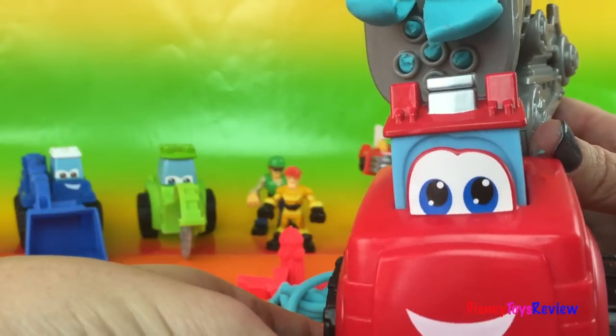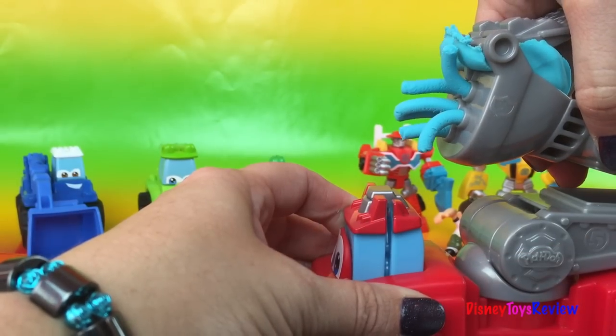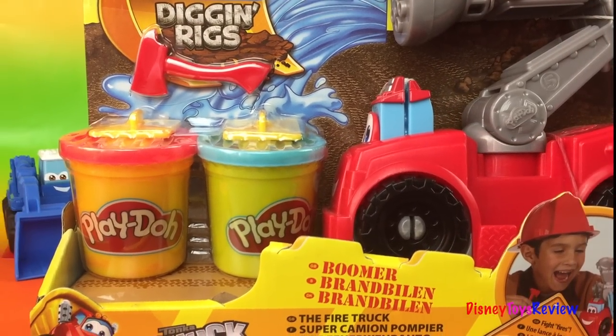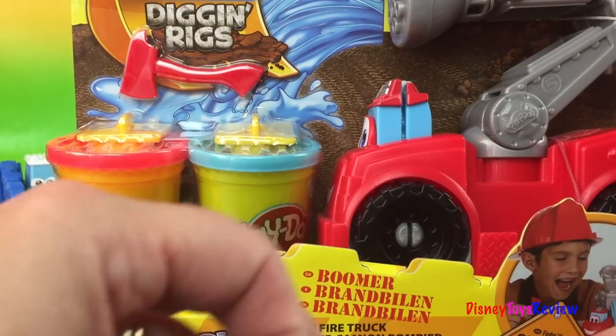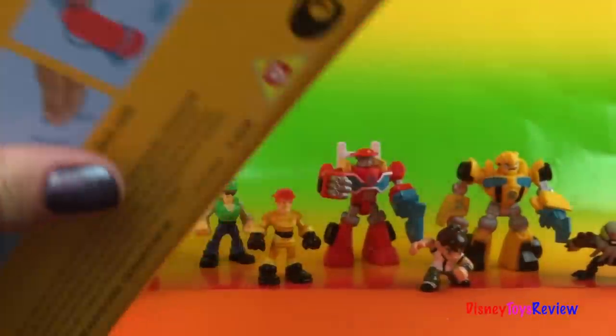Hi guys! Today we have Play-Doh Diggin' Rigs. We're looking at Boomer. He looks like he's going to be lots of fun. Why don't we go ahead and get him open so we can have some fun today.